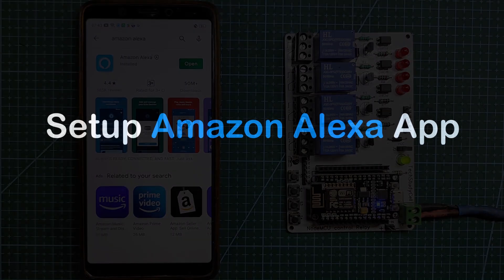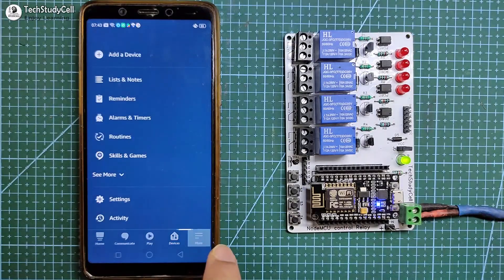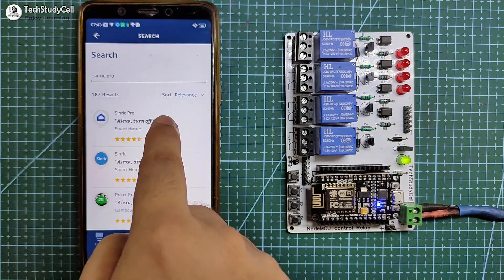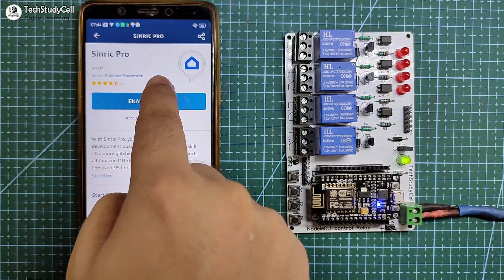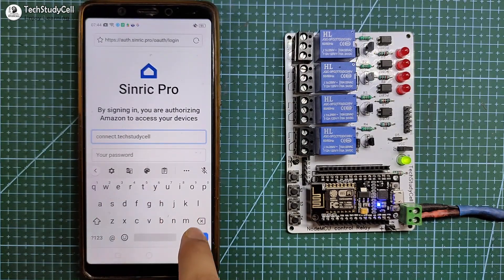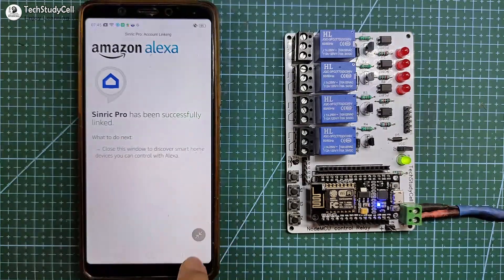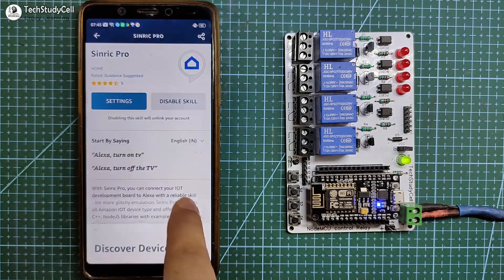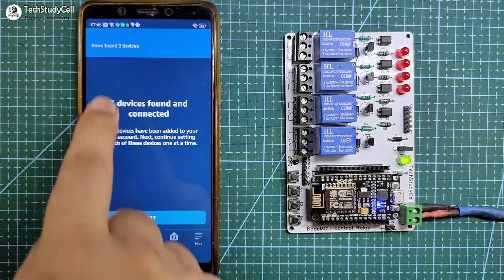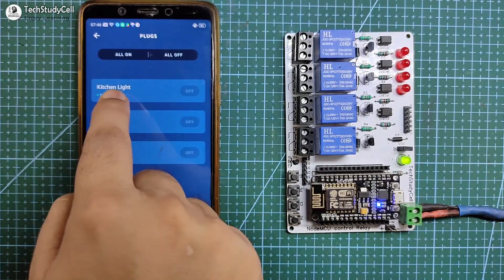Now I will configure the Amazon Alexa app. Let me open the Alexa app — in the devices section, you can see there is no device connected yet. I will tap on More and select Skills and Games, then search for Sinric Pro and tap on it. Tap on Enable to Use, then enter your Sinric Pro credentials — the email ID and password — and tap Sign In. Sinric Pro has been successfully linked. Now I have to go back to the Amazon Alexa app and tap on Discover Devices. It will take some time — the NodeMCU should be connected to Wi-Fi during this. Three devices found. Go to Devices and under Plugs, you can see the connected devices.